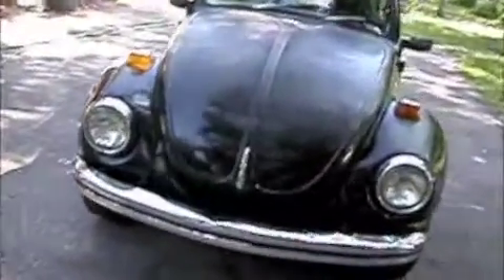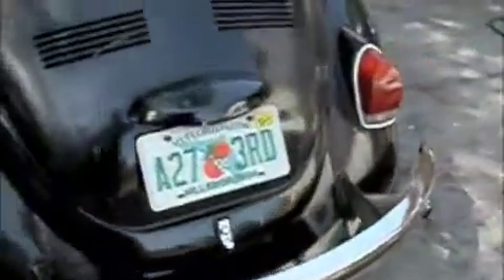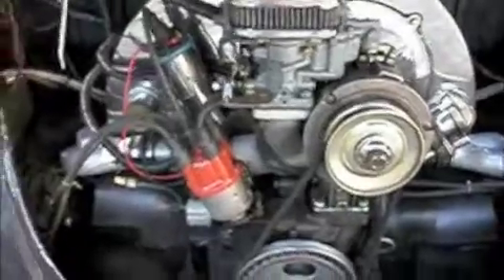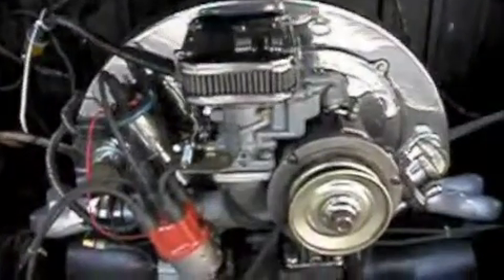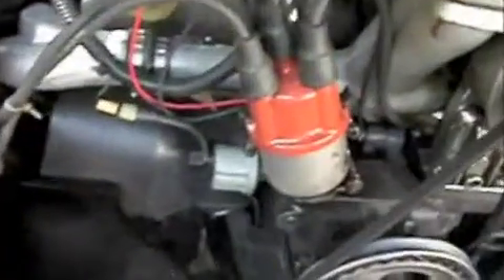This is my 1971 Volkswagen Super Beetle. I got it for 200 bucks a few months ago. It came with a high performance motor with Dellorto carburetors — dual carburetors — and I rebuilt it, tamed it down a little bit to a 2100cc with a single Weber progressive carb and electronic ignition.